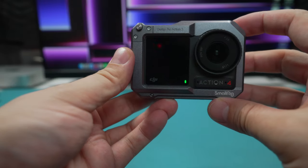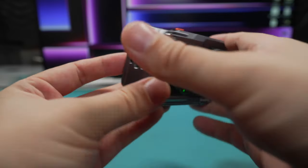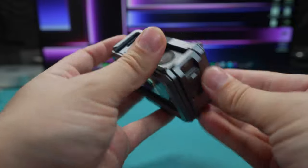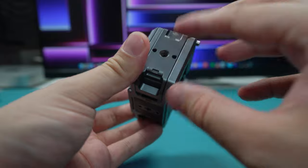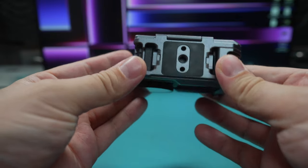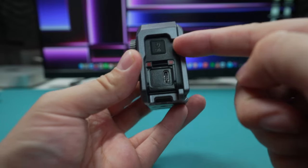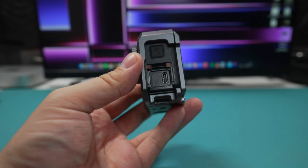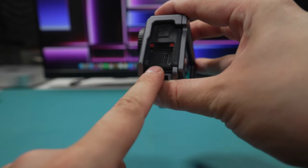The one I recommend is the SmallRig one. This is the one designed for the Osmo Action 3, but they're the same size so it fits really nicely. You can access your battery, your SD card, and it's magnetic on both sides - magnetic on the actual cage as well. Quick release on both sides too. This is the only one that has quite a big gap, so you can still use a DJI microphone with this - I think it's the only cage with a big enough gap.